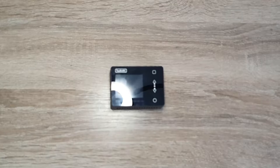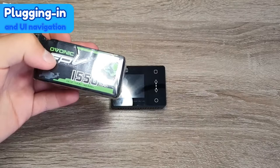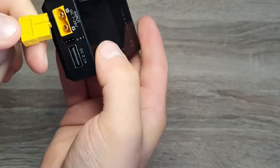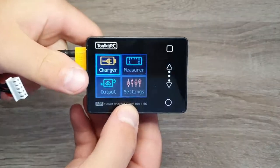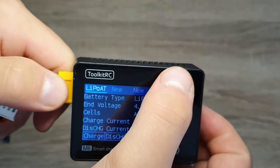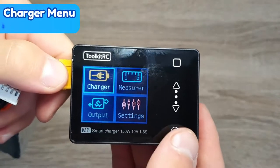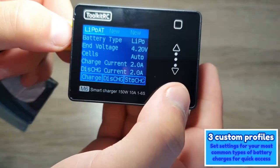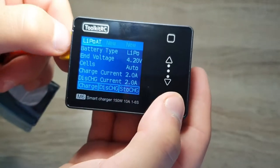Now we'll plug it in and I'll show you some settings and how to use it. I have a 4S 1550 mAh battery that fits the input voltage, so I'll plug this in. You get a little beep and your four main menus appear. To select, click one button; to exit, click the other; and scroll with the arrows. In the charging menu, there are three profiles you can set up for your main battery types.